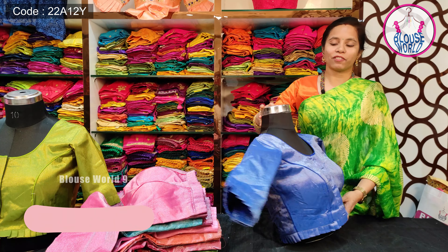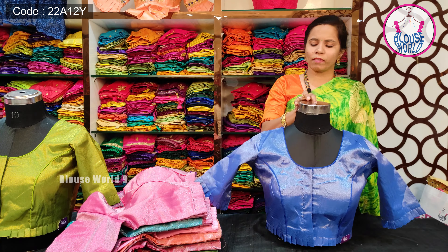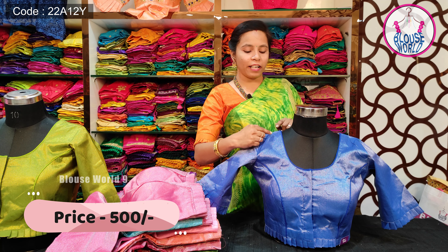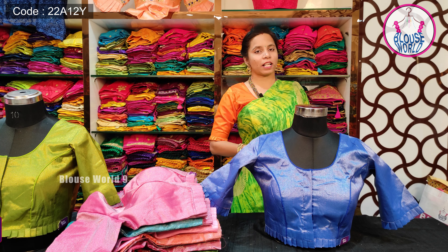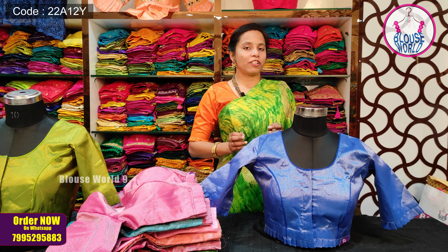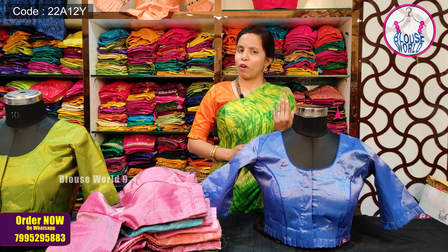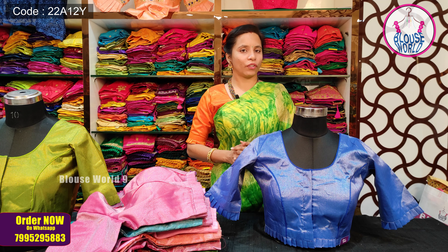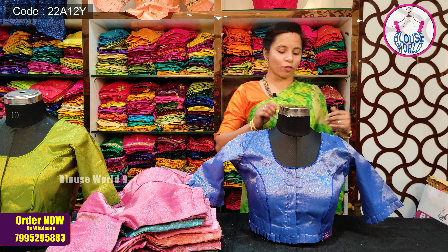I will show you a beautiful blouse — a plain blouse as well as a tissue silk blouse. I will show you a silver tissue silk with inner weaving, which gives an ultimate look. Let me show you the specialty of this blouse.